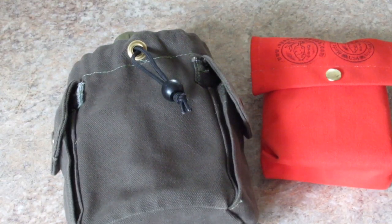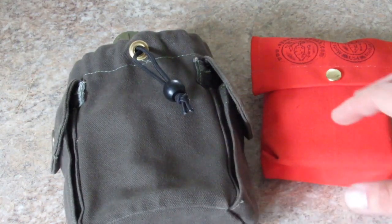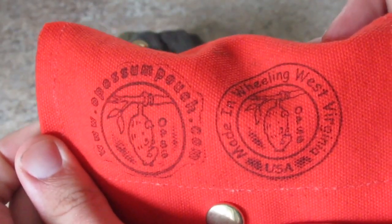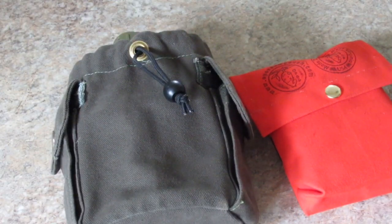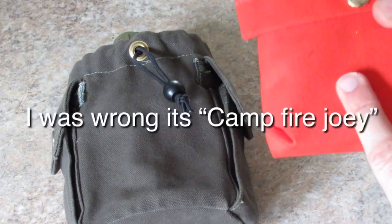Hey everybody, Blue here again doing a quick review video on some gear that I bought. I bought two pouches from Possum Pouch Soft Goods — there's his logo. I'll put a link to his website in the description. This is what's known as the Fire Joey.